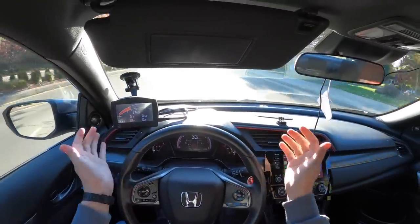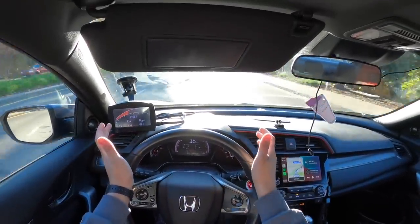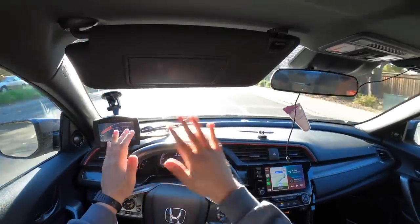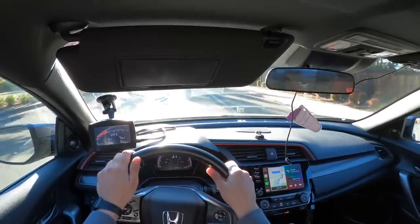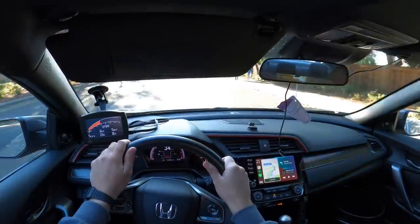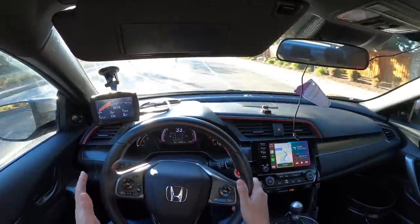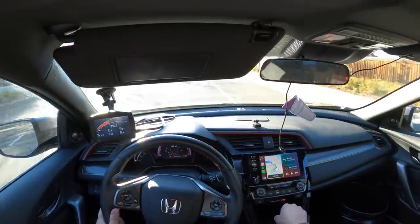Third gear, a little under 3000 RPM and let off the throttle. Wow — barely, barely any jerking. It basically feels like the stock tune, which is super, super smooth. That is so much better.